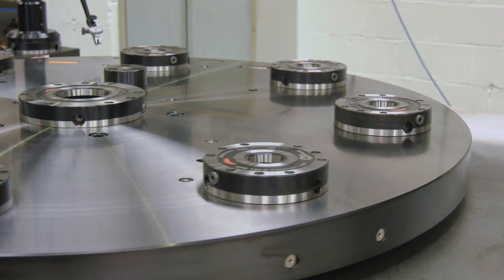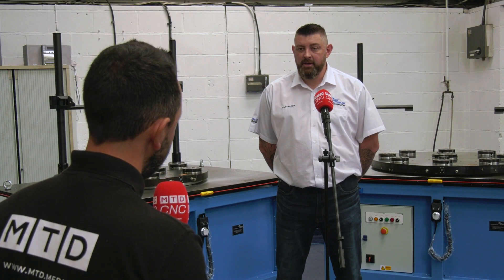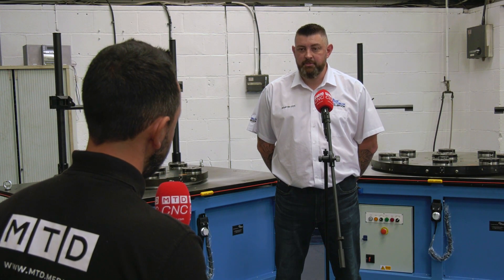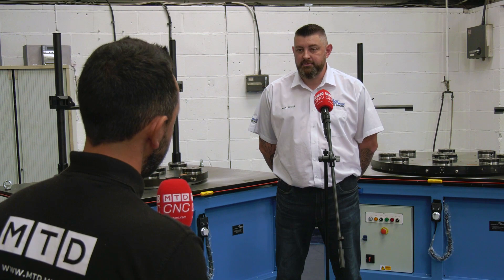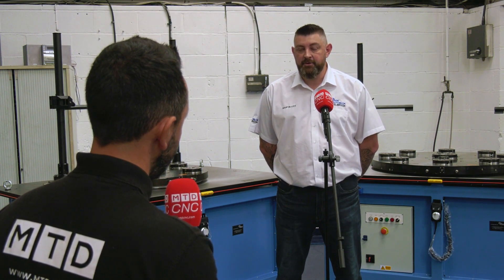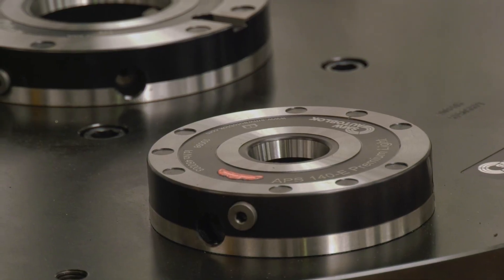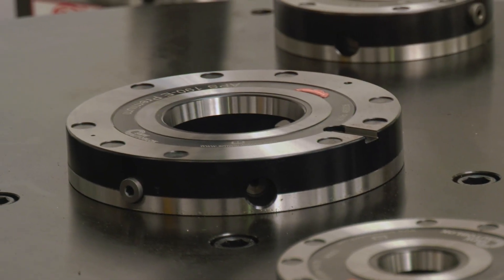What kind of industries predominantly do these lend themselves to? Predominantly we've implemented them into the aerospace industry, but they can be adapted to any other industry that requires that complexity of component setup — for example components such as engine rings on vertical lathes.